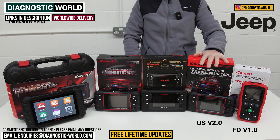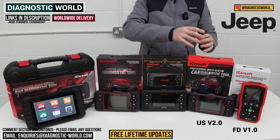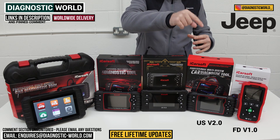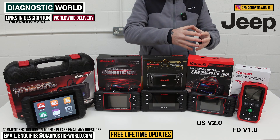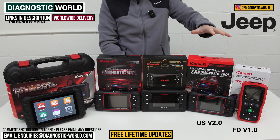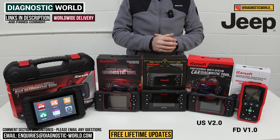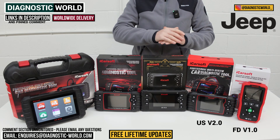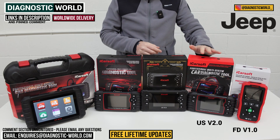It does really depend on your specific vehicle. If you want to make use of one of those service functions on your Jeep, I'd definitely recommend using the email in the description and sending us your VIN number so we can check that the service function works on your specific Jeep. That's really quite important. For simply diagnosing a fault and resetting a fault code or warning light it's less critical, but for service functions we do need the VIN to double-check. That's the version 2.0 tool.